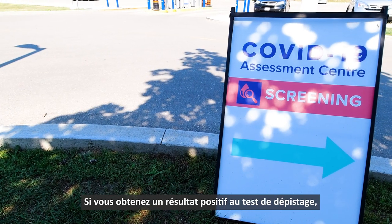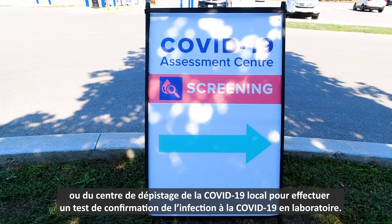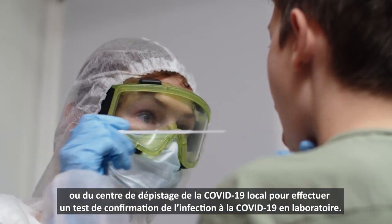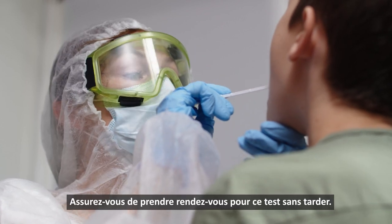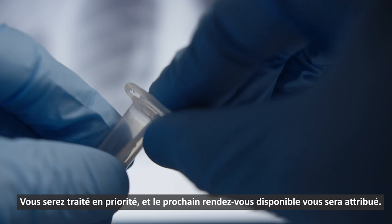If your test shows a positive result, you will need to make arrangements with your local public health unit or COVID testing clinic to get a lab-based confirmation COVID test. Make sure to arrange for the second test right away. You will be prioritized for the next available appointment.